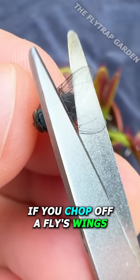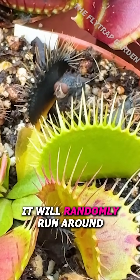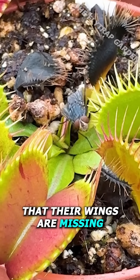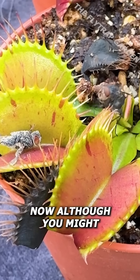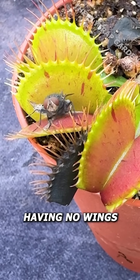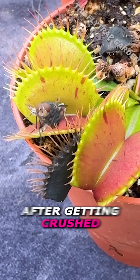If you chop off a fly's wings and drop it onto three hungry fly traps, it will randomly run around — they don't even realize their wings are missing. Although you might need to do this to make sure your plants get food, having no wings doesn't mean it can't escape from the fly traps after getting crushed.